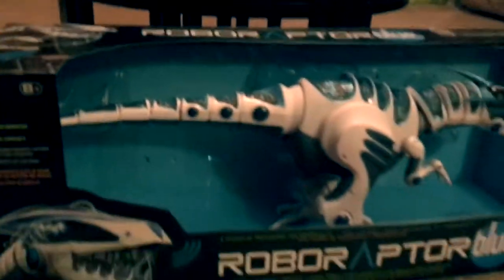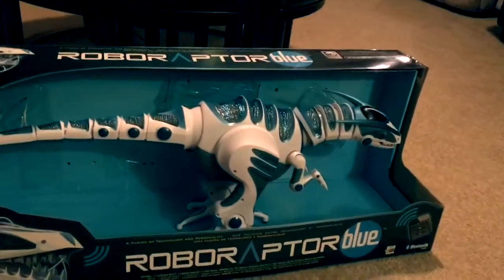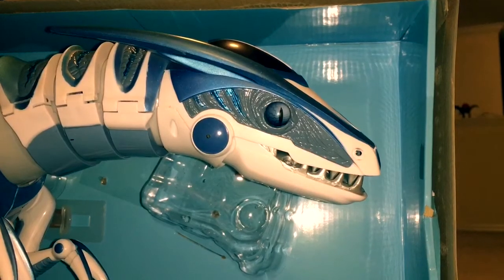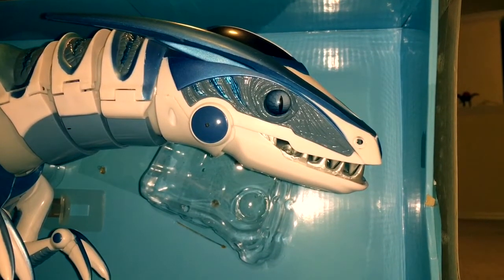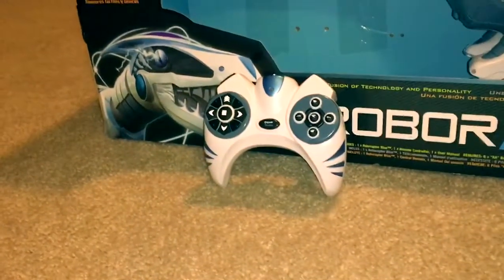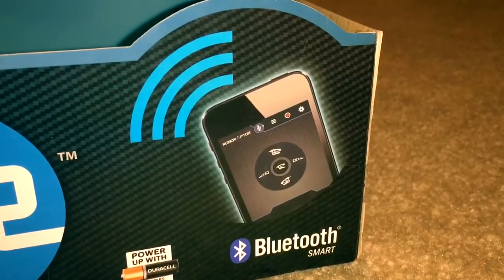Hello everyone and welcome to the new era of action figures. Introducing the Roboraptor Blue. This amazingly detailed toy is addictively fun and it takes a remote control which you can use, or even better, Bluetooth on your phone.